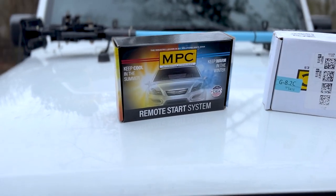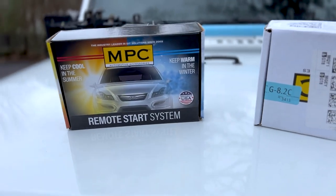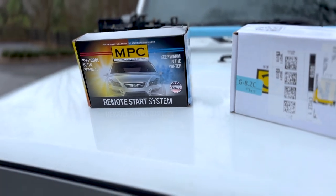I added the smartphone module, and today we are going to be installing both. If you just got the remote start, watch the first half of the video. If you got the smartphone attachment, watch the second half. I'm going to show you how to install both today. Let's go back to the garage and get this installed.